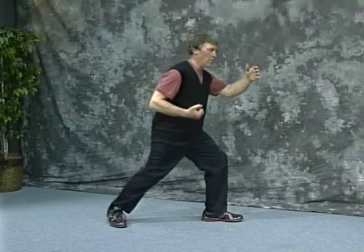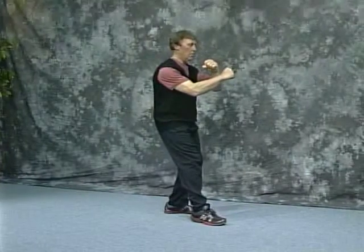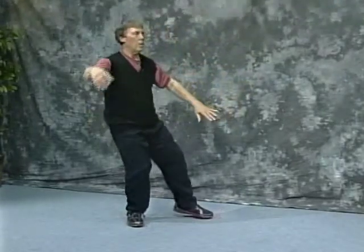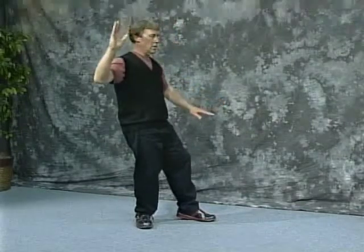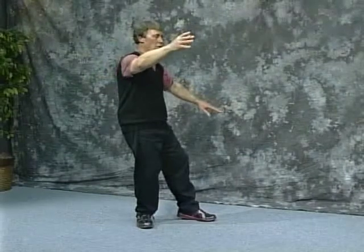Block. Turn out the front toe and step up to form seven stars. Retreat to ride a tiger. Knock off and block. Dingbo stance on toe — it's a little wider than stork spreads its wings, a little wider on both sides. Turn around.